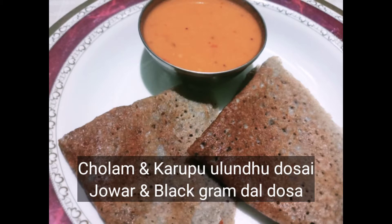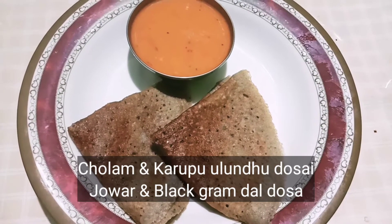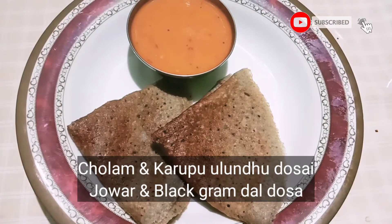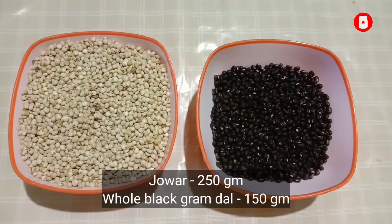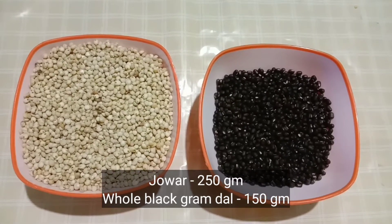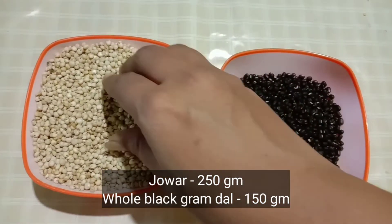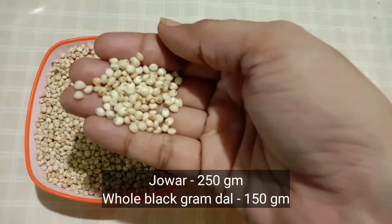Hello friends! Welcome to Pranis Food Paradise. We are going to show you a recipe for a very healthy meal. We are going to share our recipes every week. Subscribe to our channel and press the bell button.